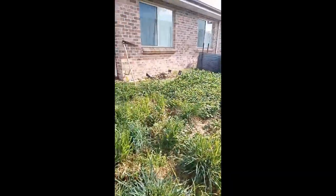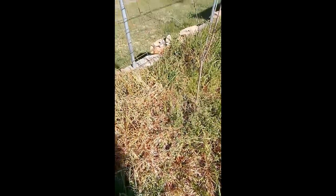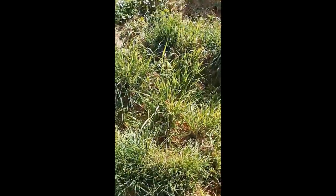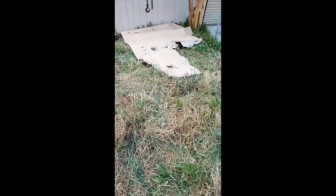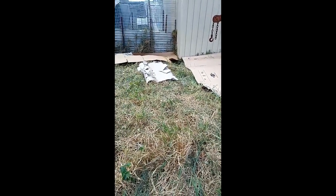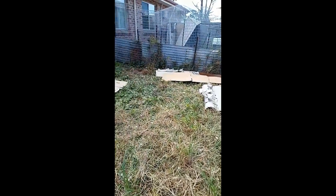I'm just going to scythe it a little bit, and then I'll put cardboard and start doing the wood chips. That is some wood chips there that got dropped off. Okay, so I scythed a bit — it's not perfect, but it's better than before — so now I'm just going to put cardboard on top, and then wood chips, and just let it sit for a while.